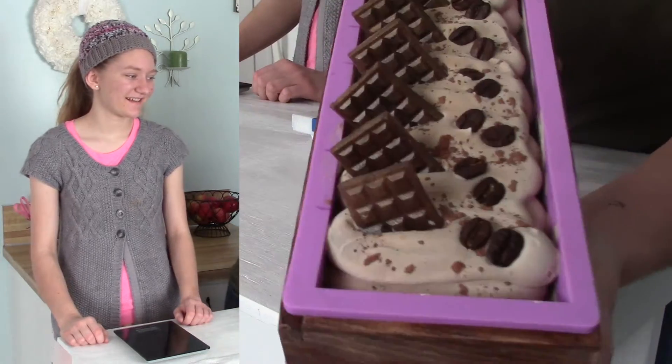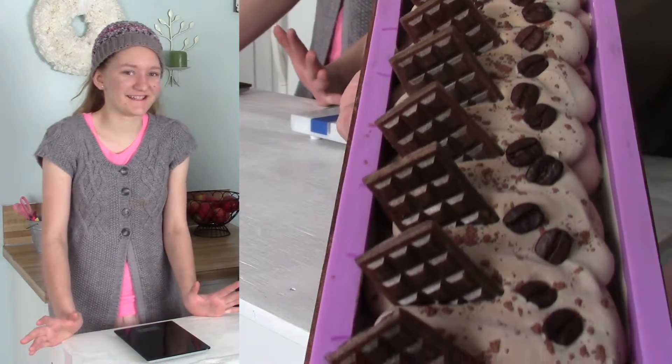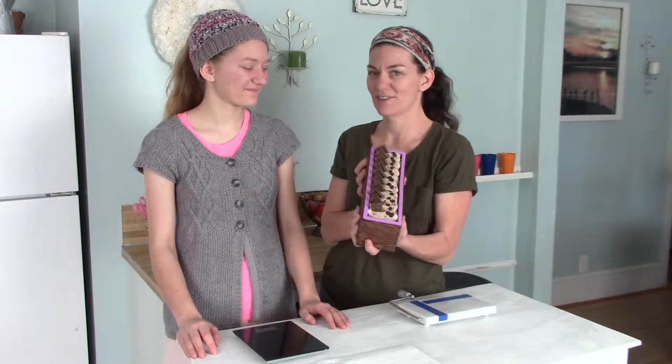So here's what it looks like. This bar is so fun and smells delicious. This one is called Mocha Java — it's chocolate and coffee.